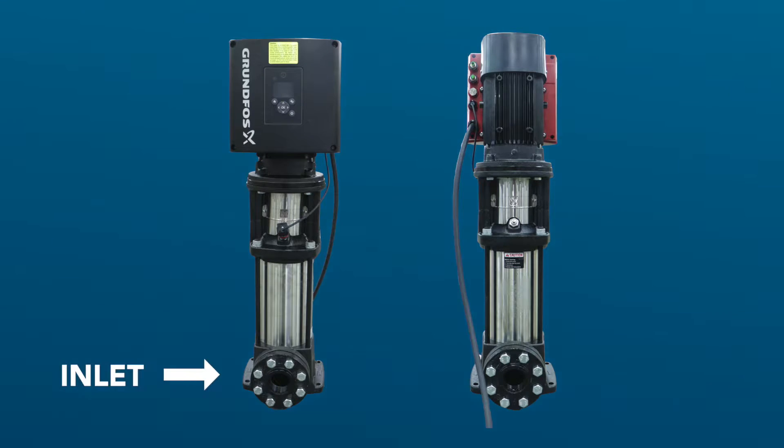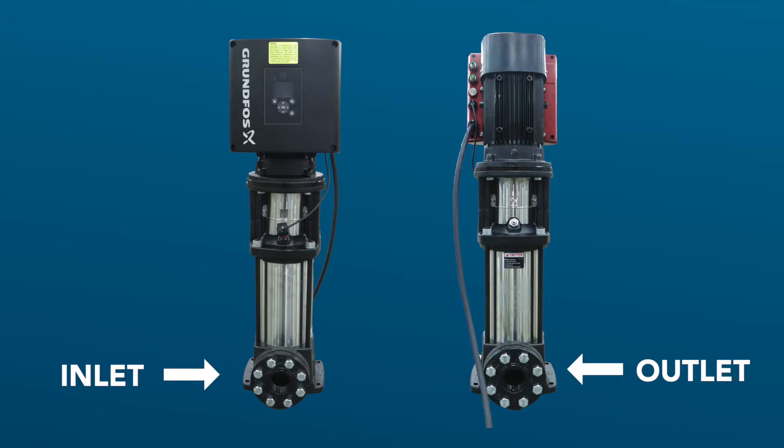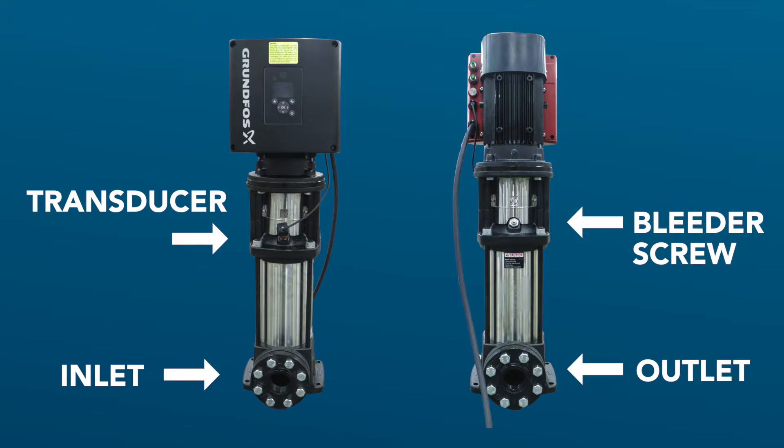The water inlet is located at the bottom of the pump and the outlet is located on the opposite side of the pump. Above the inlet and about halfway up the pump is the pressure transducer, and then on the opposite side is the bleeder screw.